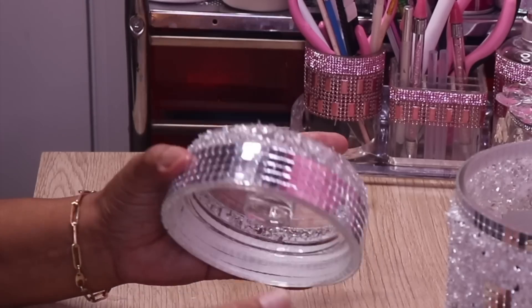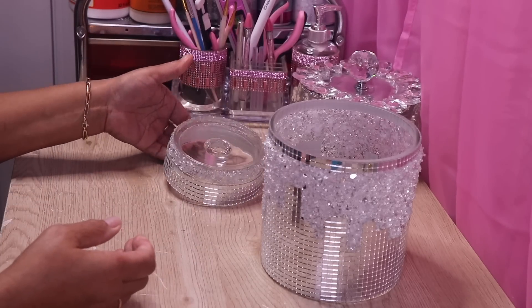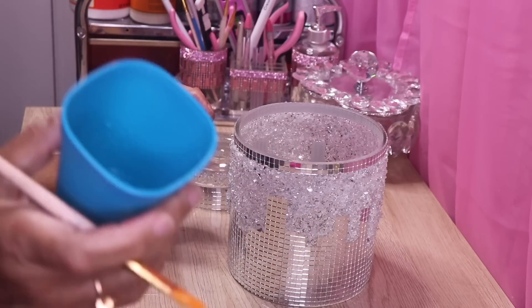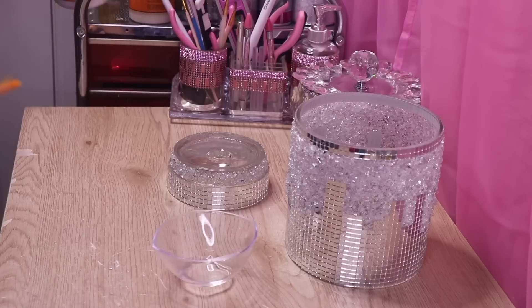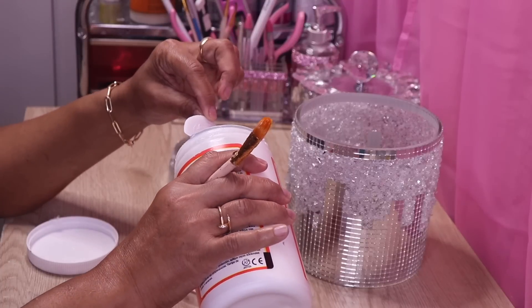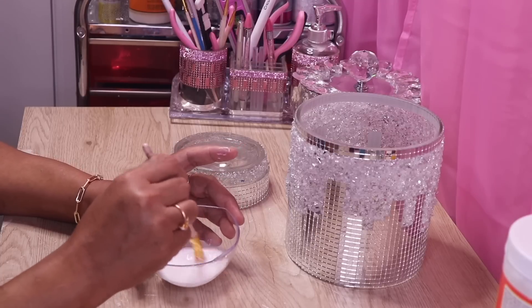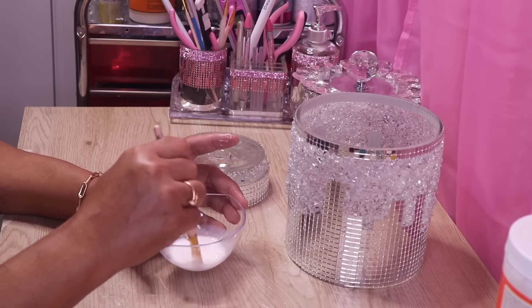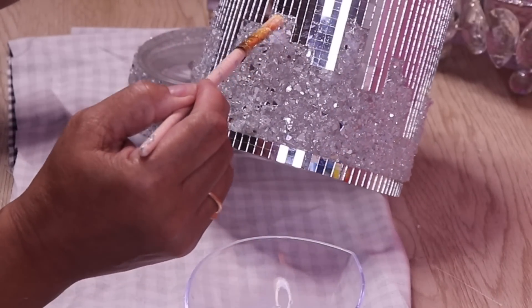Both pieces are completely dry. Now I want to seal the crushed glass in place so we don't lose any. I have some water and a little bit of Mod Podge — about two-thirds water to one-third Mod Podge. You can go a little thinner if you want. I'll put a cloth down to catch any drips, then just take your brush, dip it into the mixture, and dab it on the crushed glass.